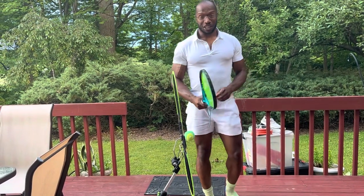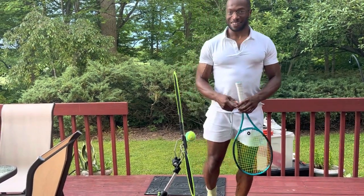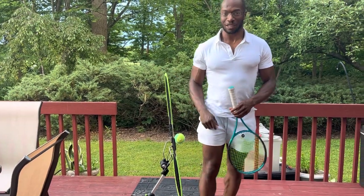So definitely check it out. Thanks for checking it out — this is Andy from Tennis with Andy. We'll be right back.